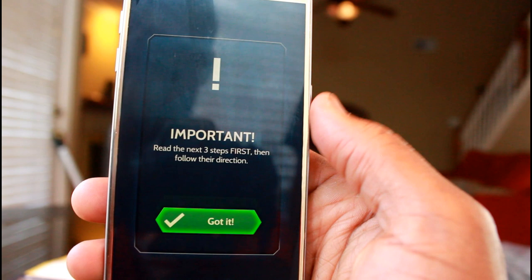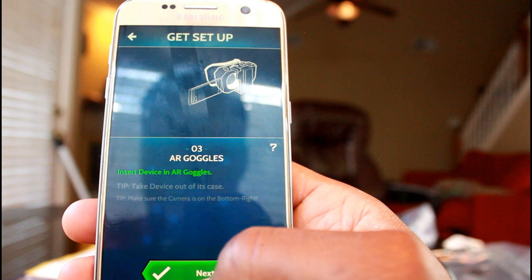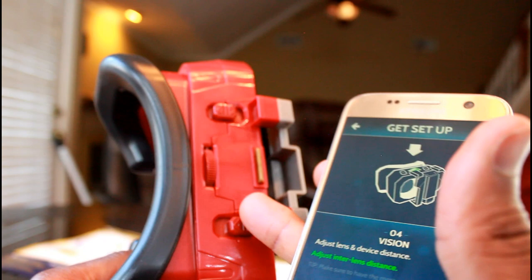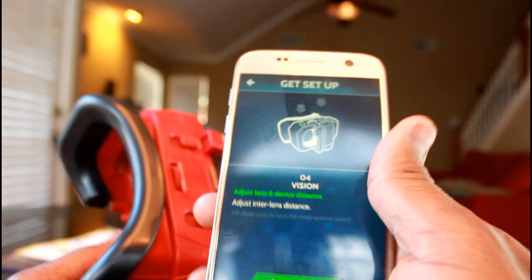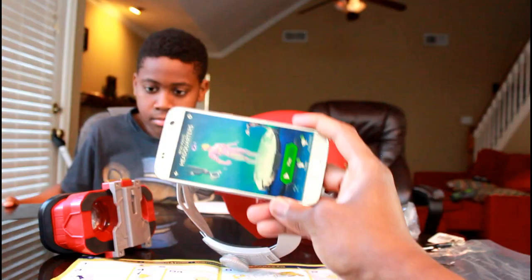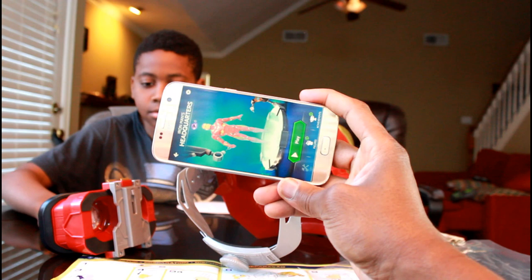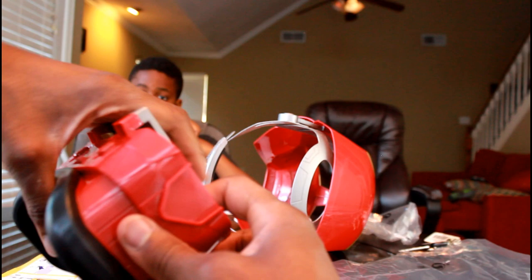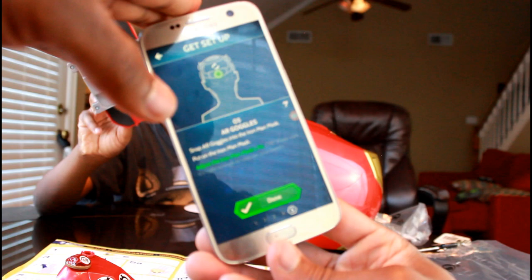Read the next three steps: put on the goggles, adjust the vision. I believe the vision adjustment is at the top of your VR goggles — that's how you adjust your vision once you put the goggles on. All set, let's begin. So what we're gonna do now is put the phone in this, and this lever here you have to pull up, then slip your phone in. Then you pull the lever down and it adjusts. Apparently you're not supposed to put this into your goggles until you've passed this last step about the goggles, then click done.